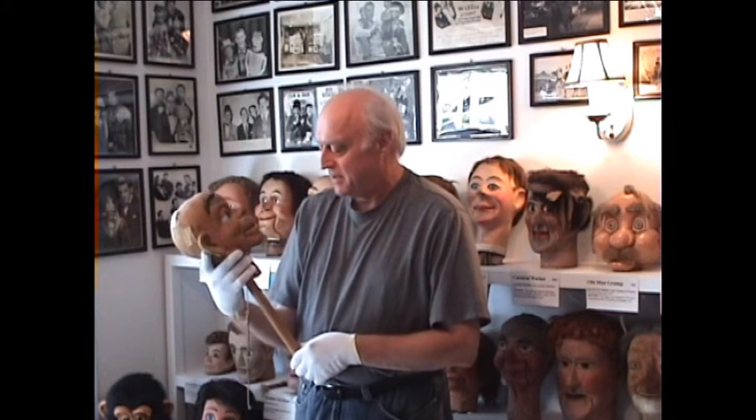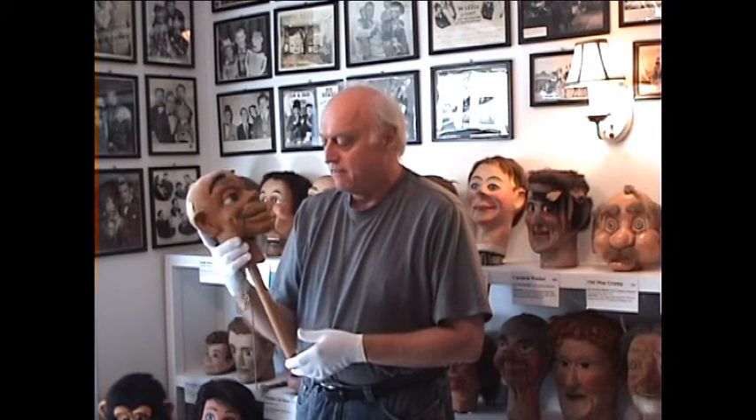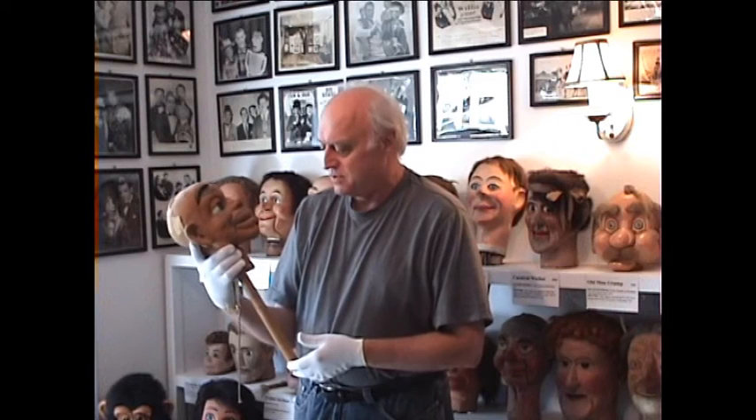Hi, I'm Alan Seamock. I'm here at the Vent Haven Museum. We're in the center building, the original Vent Haven building that was used by Mr. Berger when he moved the collection out of his home.